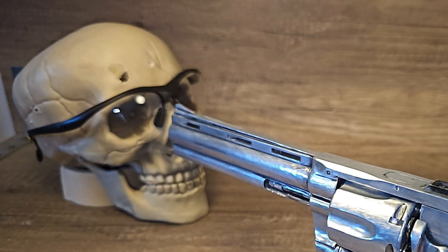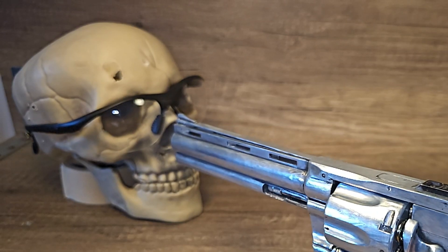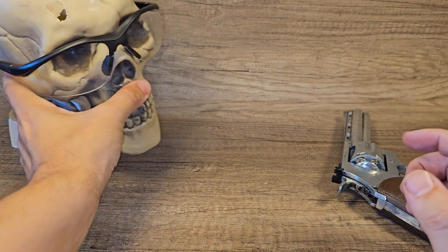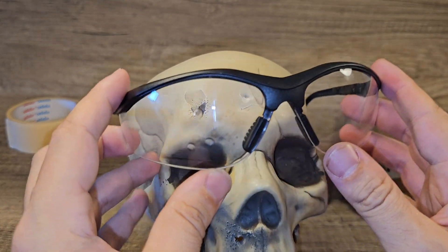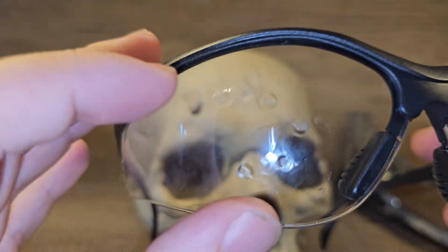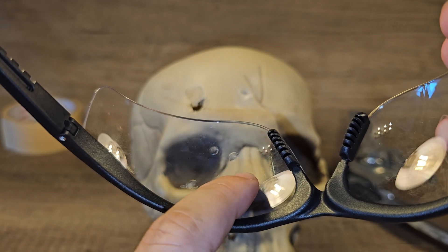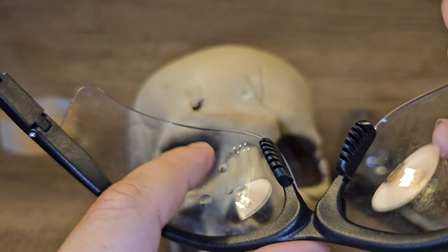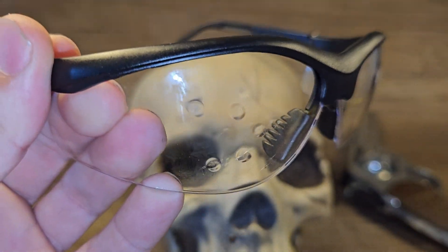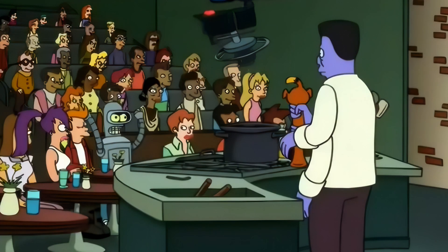Let's try one in super slow motion. The glasses almost flew off. Oh wow, these are some very big dents in there. I can actually feel it on the other side as well. Okay, let's step it up again.